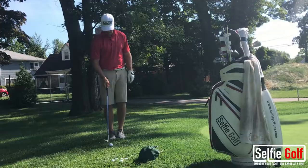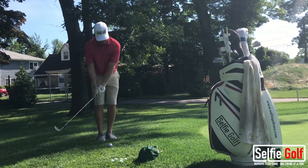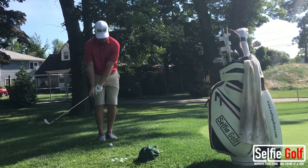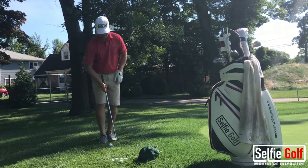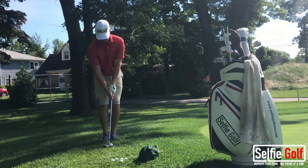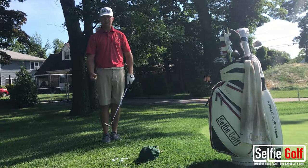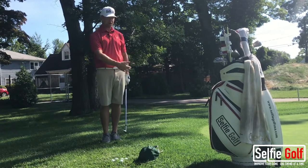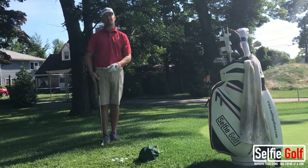I have a 60-degree lob wedge. I'll rehearse a swing where I'm just grazing the top of the blades of grass. When I feel ready, line the ball back with the back foot and make the same swing. You're going to come out with some loft, you're going to come out with some pop, and you'll actually reach your target. You won't be chipping again or have to deal with all the grass if you get to the bottom.